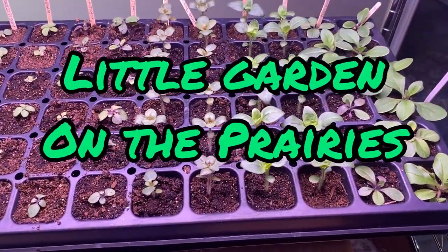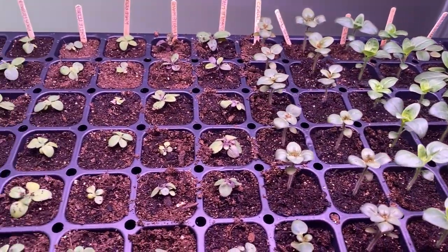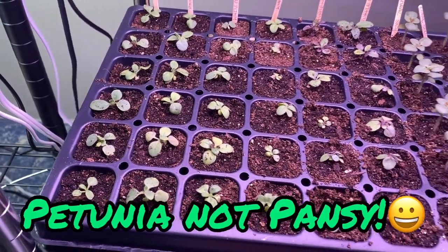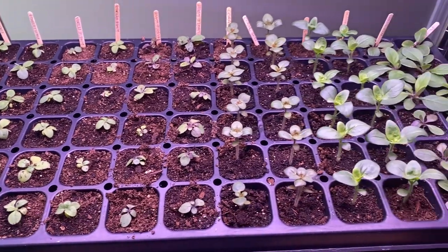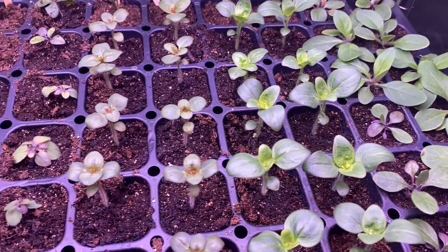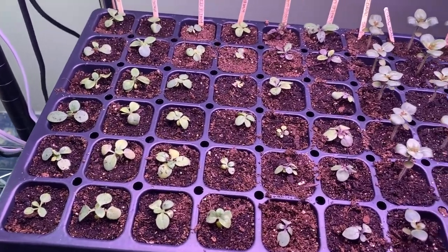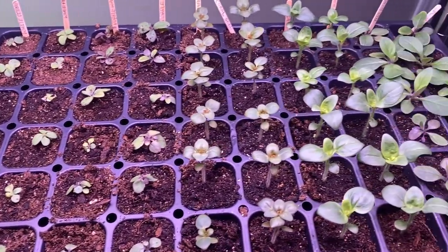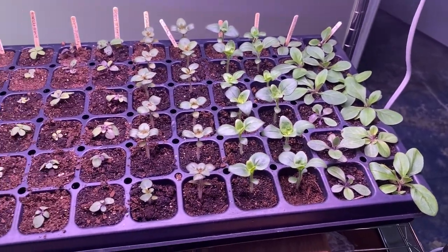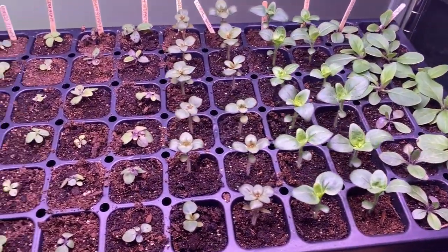Well, hello everybody and welcome to Little Garden on the Prairies. Just over about a week ago I took all my little snapdragon and pansy seedlings that I started from seeds I collected from flowers from my garden last fall, got them going under the grow lights, and started transplanting individual seedlings into these 72 cells. They are really starting to take off and I'm very excited to have such a great crop of flowers that I grew pretty much for free ready to go into my garden in another month or so.